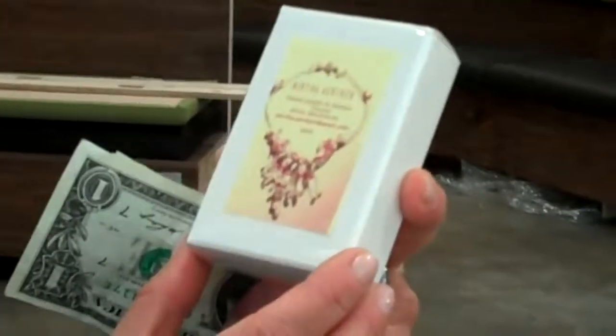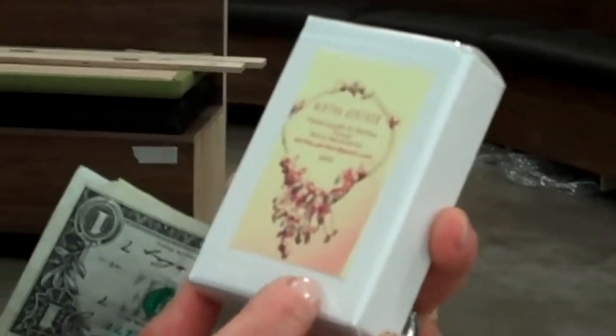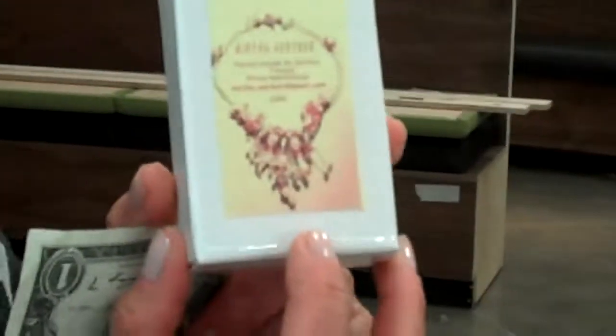And let's see what you got for $5. Here's my art piece — takeaway art. It's a handmade wire necklace from Mertha Erkler. It's from Allen, Texas. How cool is that?